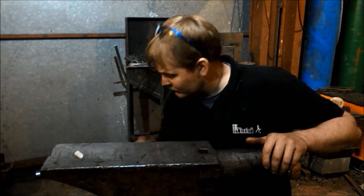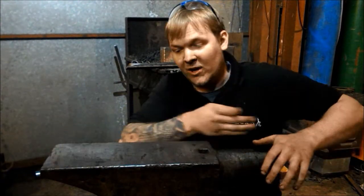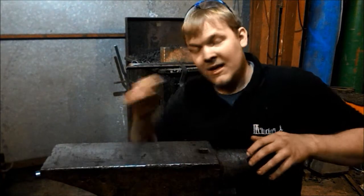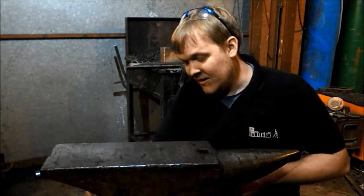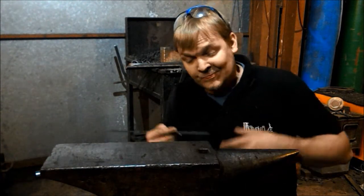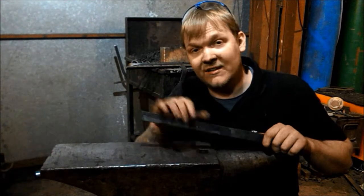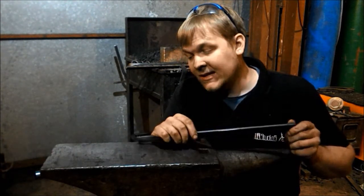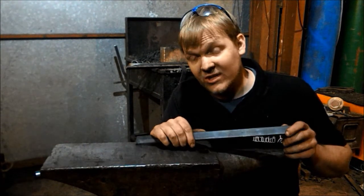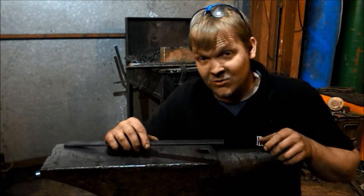Hey guys and girls, my name is Dan and welcome back to The Forge. In this episode of Trust Me I'm a Blacksmith, I want to remake a video. A little over four months ago I produced my first video — me making a bottle opener and a hole-punching tutorial — and the quality was terrible. I'm working towards making better videos, and I really enjoy doing it and hope you enjoy watching them.